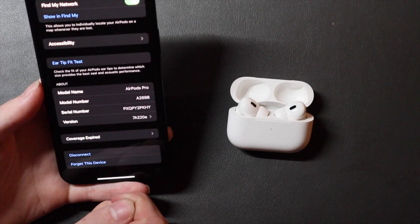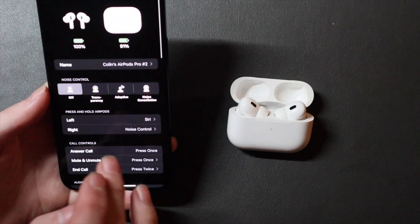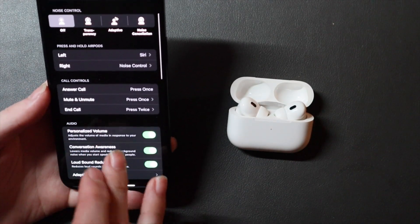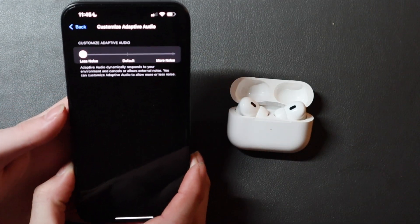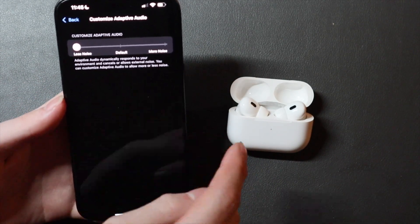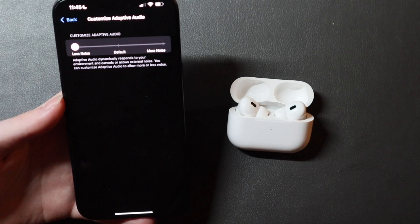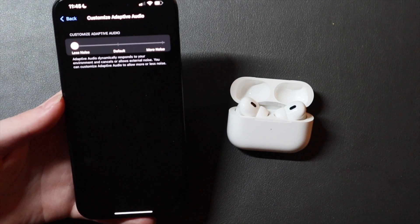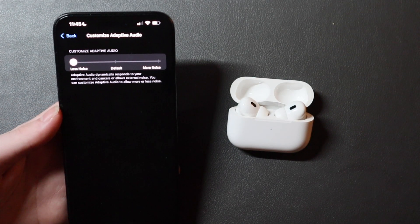The first beta is build number 7A220E. The new features are right here at the top — adaptive audio. This is for when you're on a call; it's not for audio playback. This is basically noise cancellation for the microphone, and it works on calls and when you're using the microphone in general.